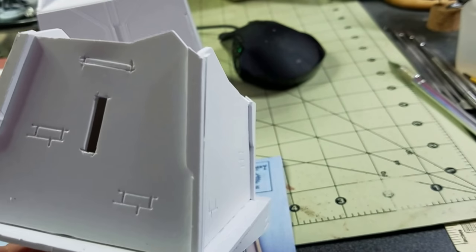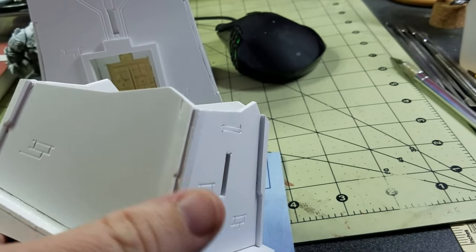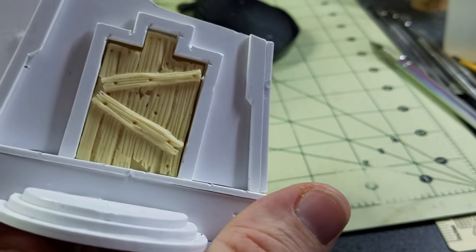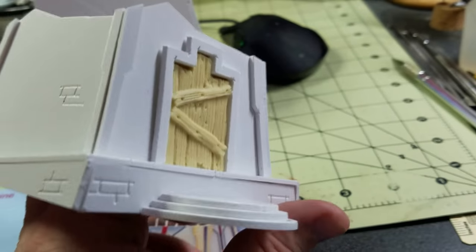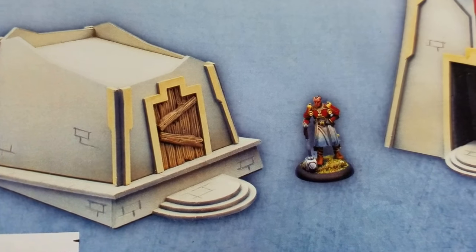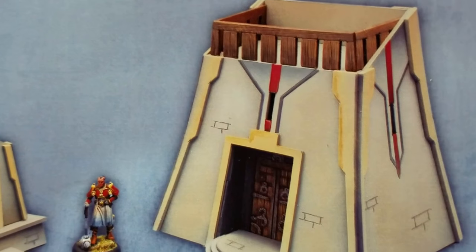These angle pieces at the corners — I kind of put these flush to hide the seams of the building, but then it shows this here which you could easily putty away or just leave it. That's going to be up to you. But the way they show it is you're actually supposed to kind of put it off the sides and let it create a little valley or channel there.